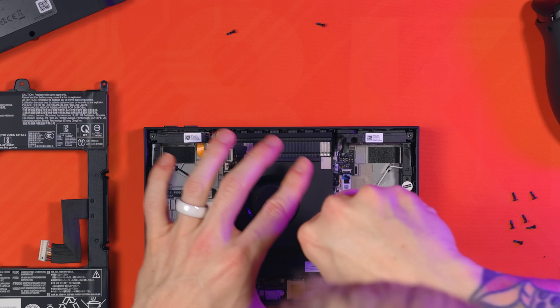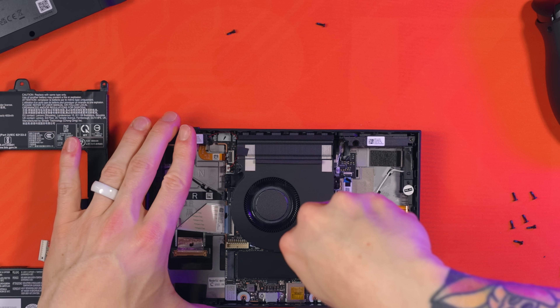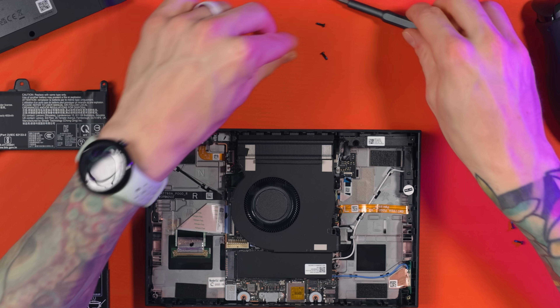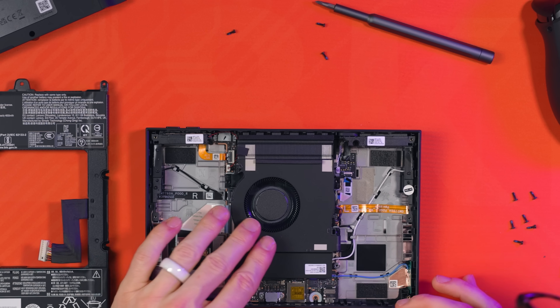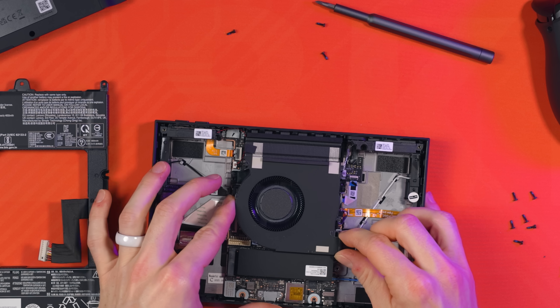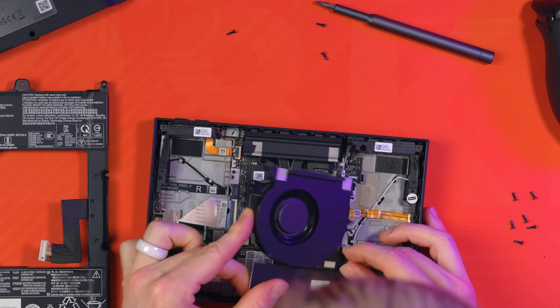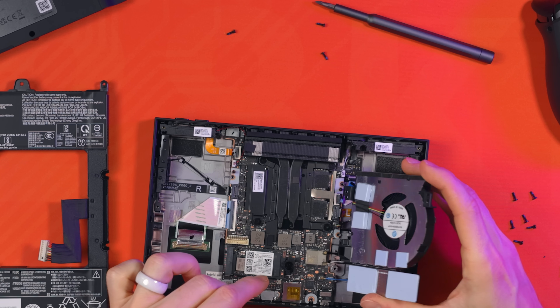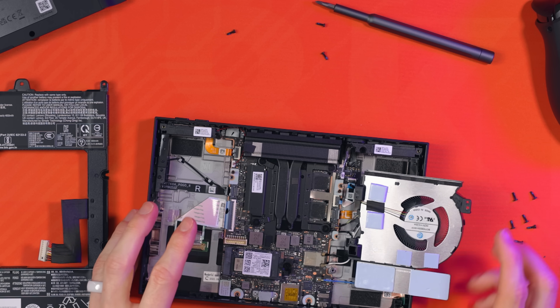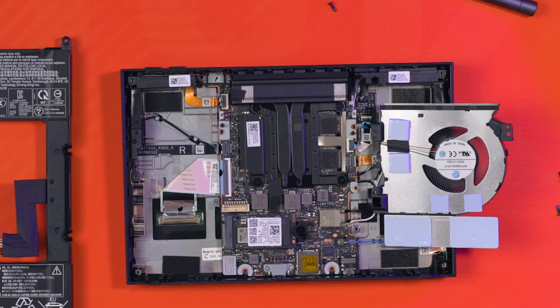There are two screws holding the battery in place - one on either side towards the top of the fan. Once those are out the whole battery will simply lift up and be removed entirely. Do not bend the battery - be very careful with it. Now we're going to remove the fan. Watch this before attempting, as there's a very delicate cable attached that we will not be disconnecting because it's too much of a faff. There's one screw holding the fan in place on the lower right - remove that, then gently lift the fan up and rotate it to the right, like flipping it over, so that you leave that cable connected. Gently rest it on the side of the chassis.